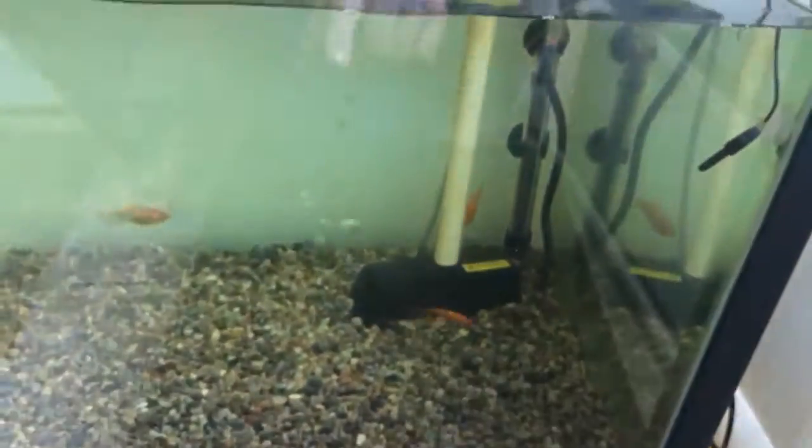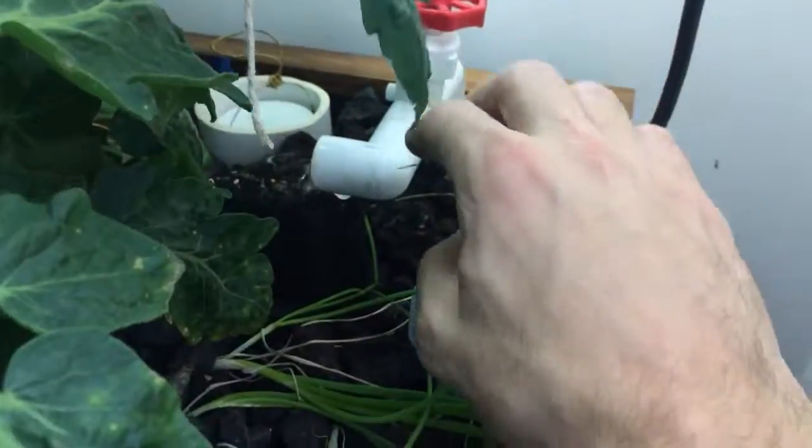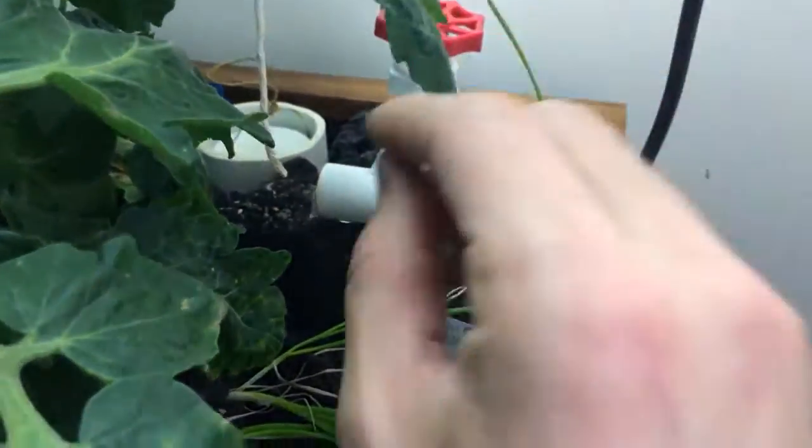I've got a pump back here — just a pond pump that pumps water up into the grow bed. I've got a little valve that helps me control how fast it comes into the bed.